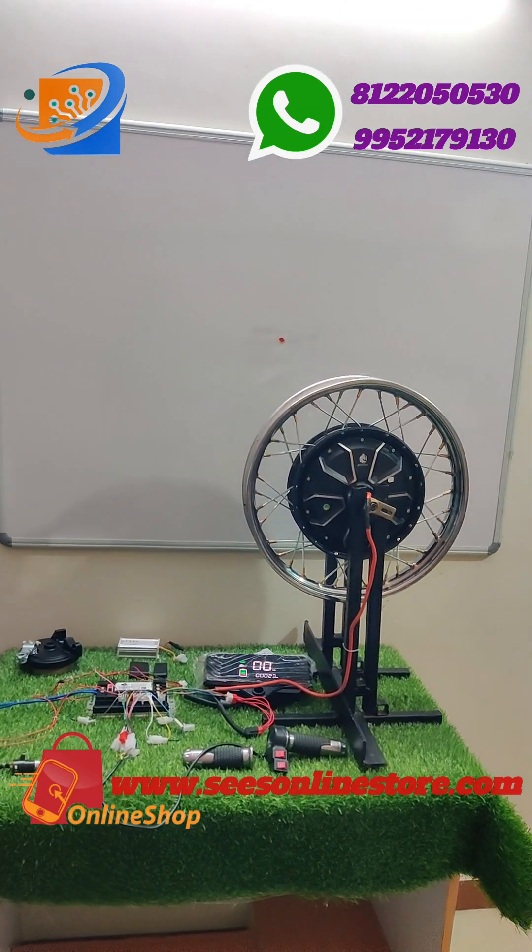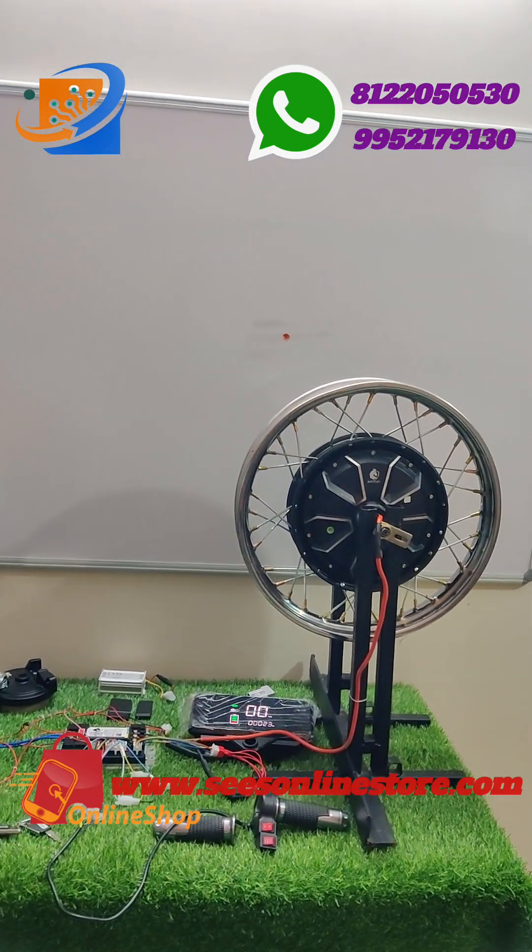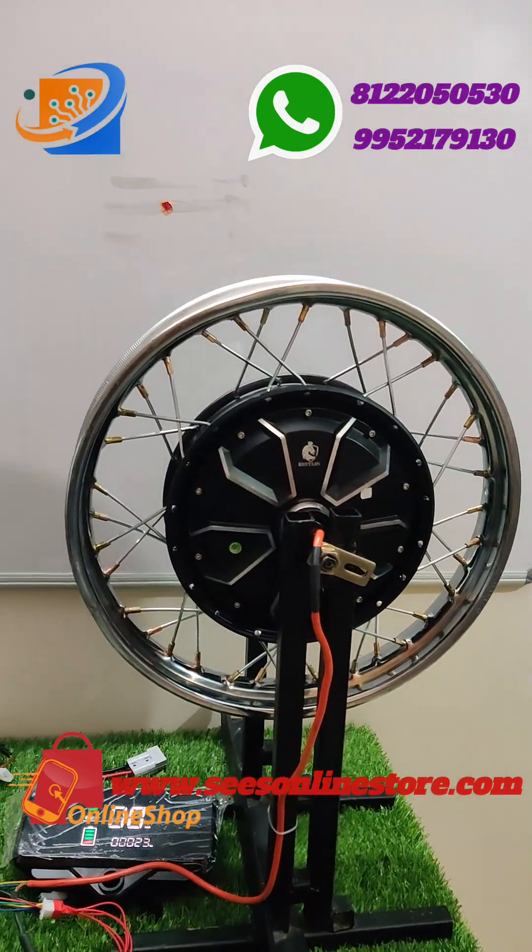Hi, hello, welcome to 3 Electronics and Empowerment Solutions. This is the new kit — 48 to 60 volt, 1000 watt, 11-inch motor.